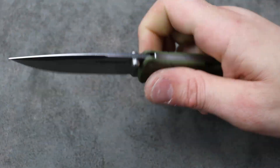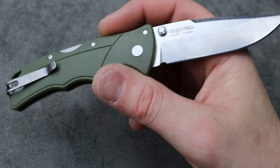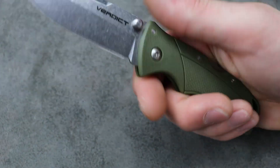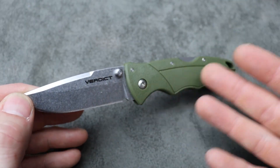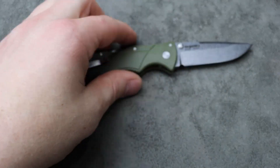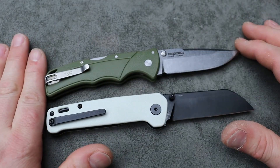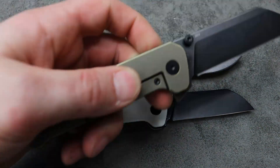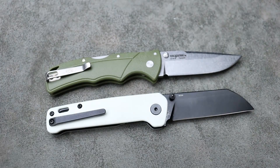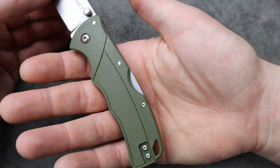It's a very EDC-friendly size Cold Steel. They do have smaller knives, but this is a fantastic size for EDC. You're going to see it's about the size of the QSP Penguin regular version, not the XL version, and also the size of the Benchmade Bugout and the Hogue Deca.